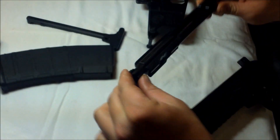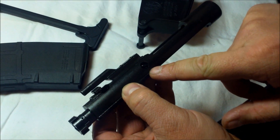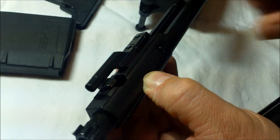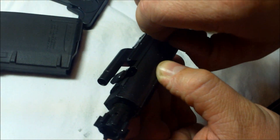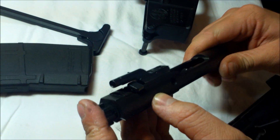Then you'll disassemble the bolt. First, flip it over and find the bolt firing pin retainer pin and remove it. After that's out, you can push the bolt carrier back and remove the firing pin.